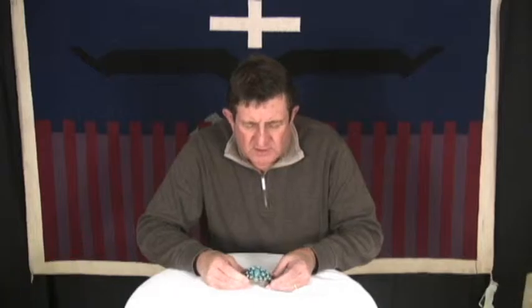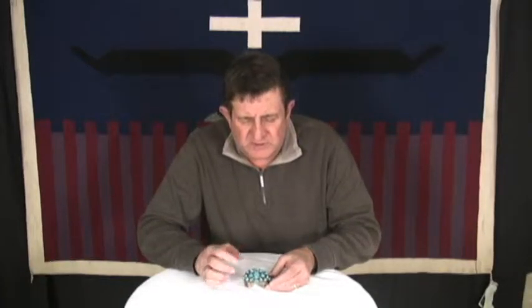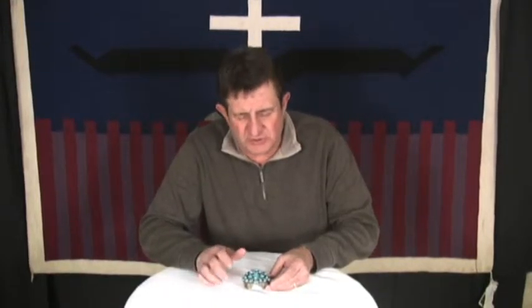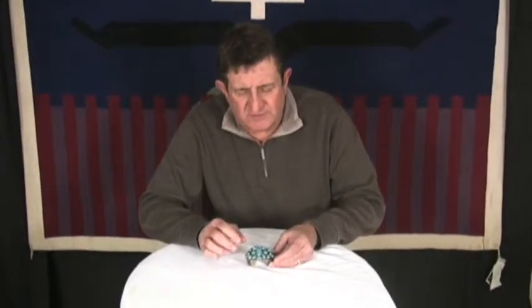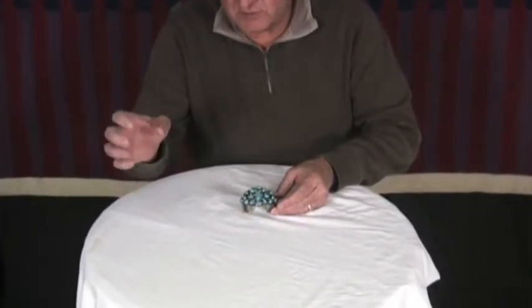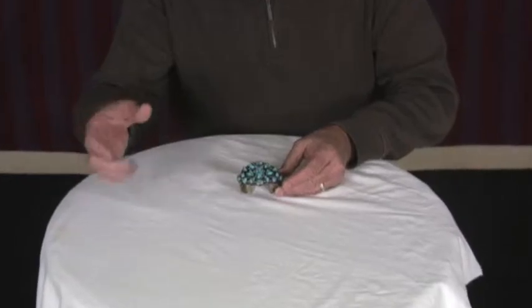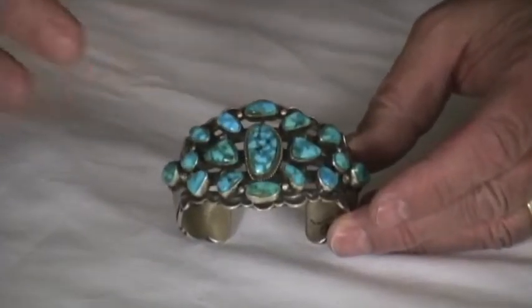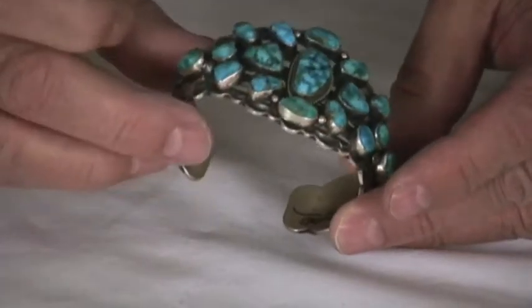This is a cuff bracelet by Aaron Tuatlina. It's a really fun bracelet because the Kingman turquoise is on here — this is the high-grade Kingman, really nice, hasn't been stabilized or treated. It's great stuff and it probably came from a collection of turquoise mined in the same exact location, because it has the same color, the same matrix patterns, everything. It's beautifully matched.